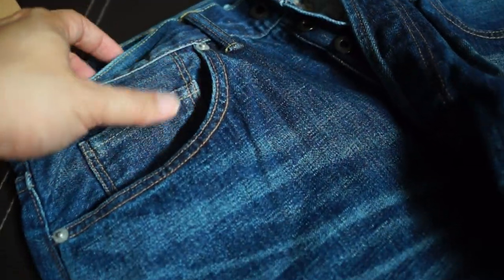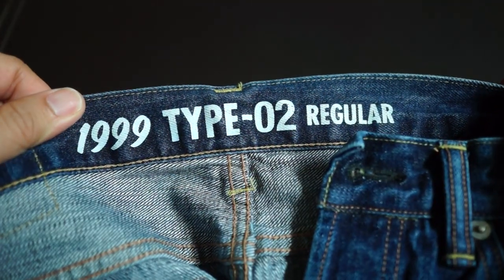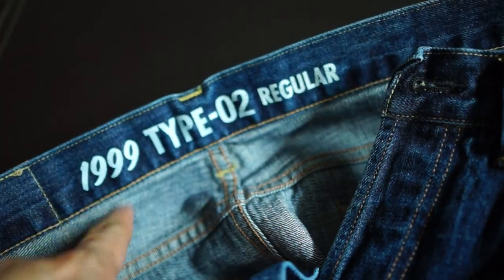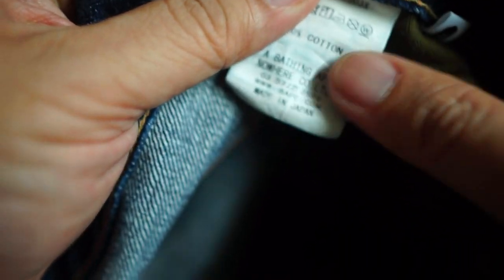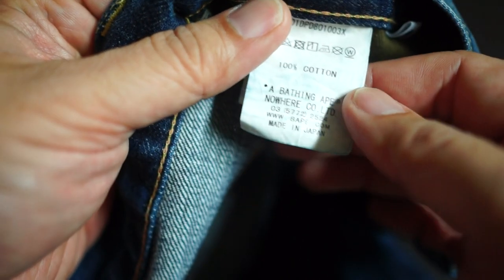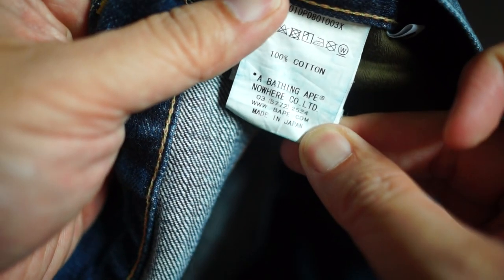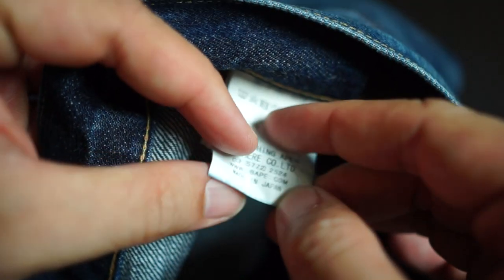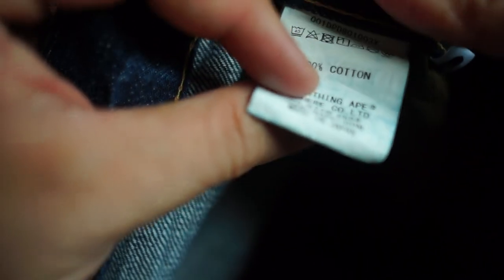I've never unboxed or reviewed jeans before, so please excuse me if I miss certain details. Starting with the waist — on the back you can see '1999 Type 02 Regular,' which is the model name. Bape uses naming conventions like 1999 or 1993 for some of their models. On the wash tag you can see 100% cotton, made in Japan. There's a bit of blue bleed on the wash tag, which is normal.